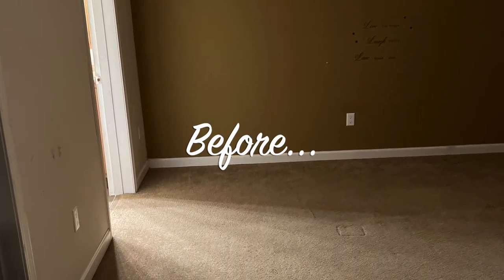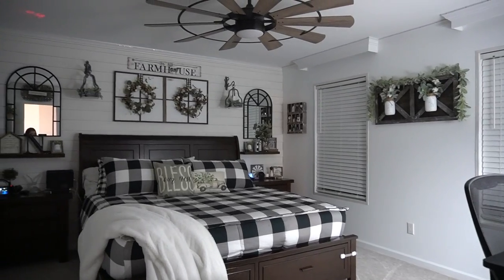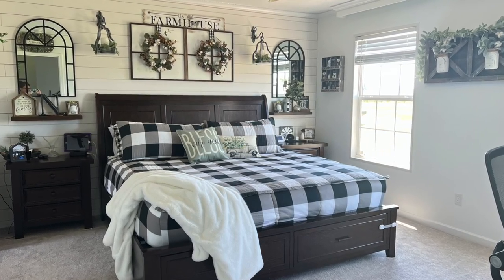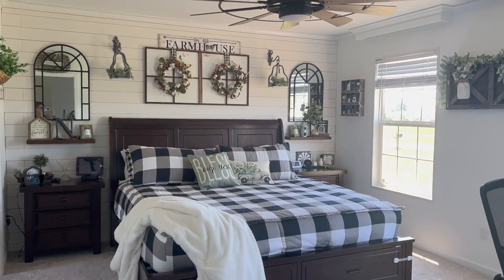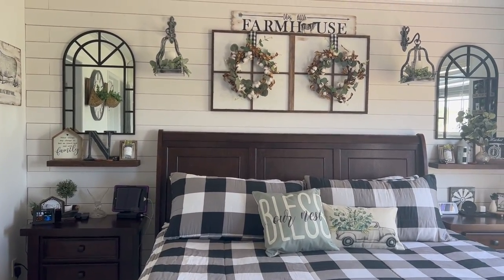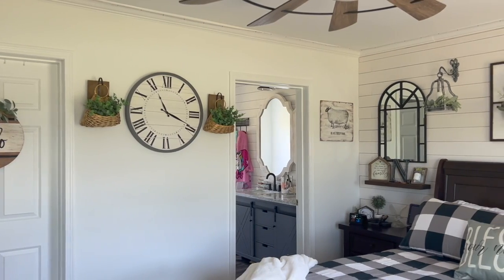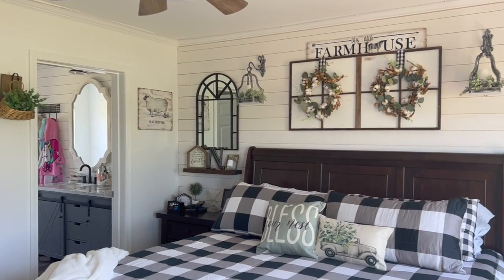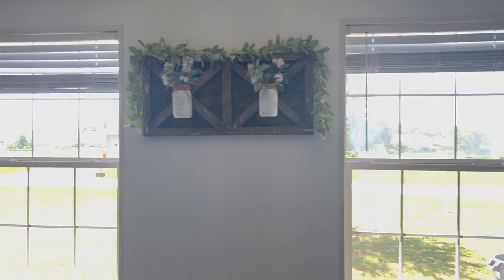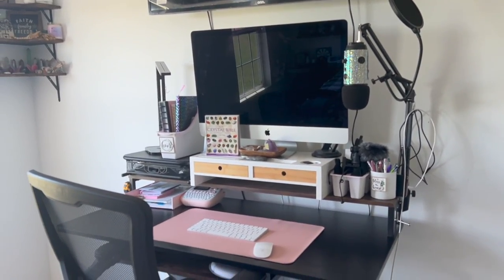Just like that, I now have the most cozy farmhouse master bedroom anyone could ask for. I get a lot of questions about my fan — we got that at Lowe's, just type in farmhouse fan and it should pop right up. I'll link the Amazon stuff in the description too, but a lot of this I made myself, collecting pieces over the years. I absolutely love the way it turned out — it feels so inviting and I feel so at home here. I love the process of turning a house into a home, especially doing it side by side with my husband.